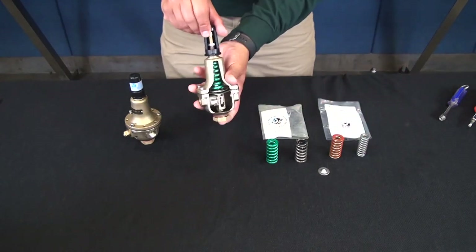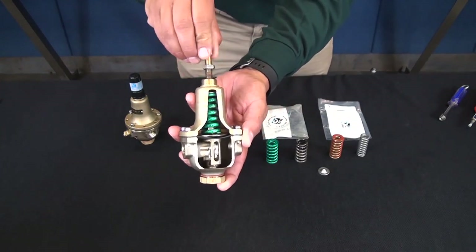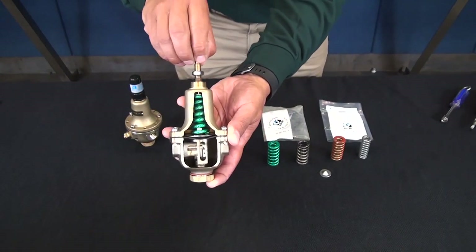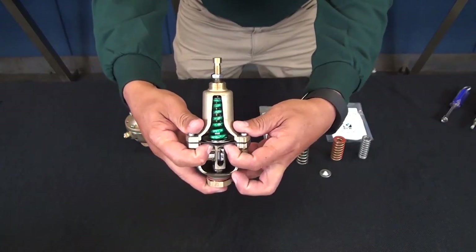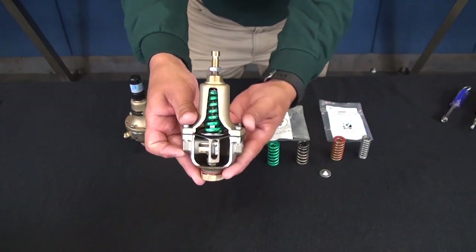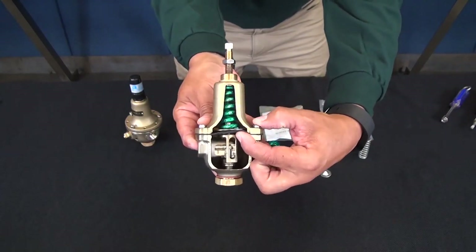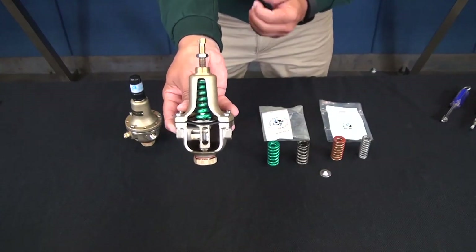You'll notice that as we turn clockwise on the adjustment screw, the tension increases on our diaphragm assembly. This results in a higher pressure setting downstream. Turning counterclockwise decreases the tension, providing less pressure to close the CRD, resulting in a lower setting downstream.